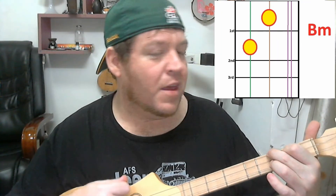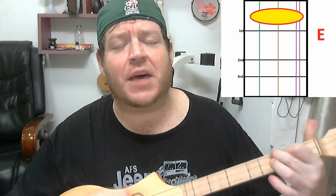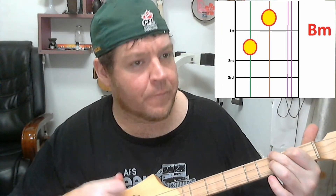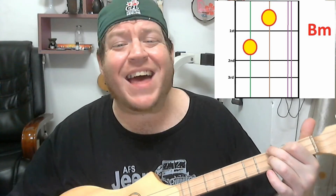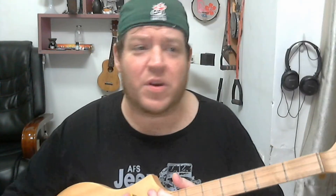So it sounds like this. We're just looking at B minor, E, B minor, B minor, E, B minor — nice and easy. Now, coming to the verse, it's a little bit trickier, but not a lot. Getting the chord changes might be tricky at first, but there's not a lot of them anyway.